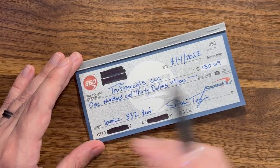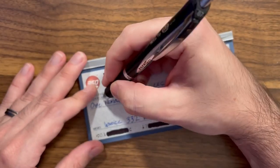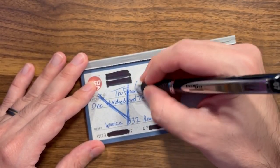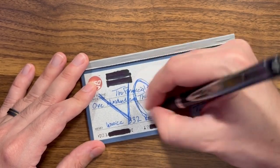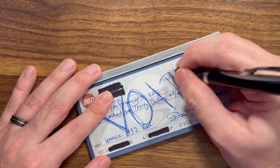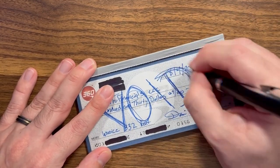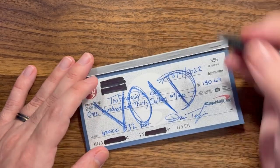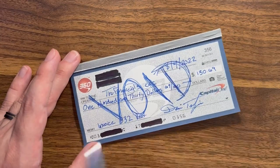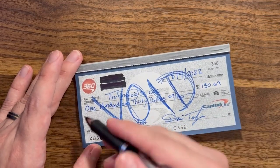So we have this check, and let's say we messed things up and we don't want it to be valid anymore. What we're going to do is write the word VOID over the whole check. That's going to make sure this check is not viable anymore whatsoever. So if you try to rip it up and someone could put it back together, it won't matter because it's going to have VOID written all across it — no banks will actually accept this check.